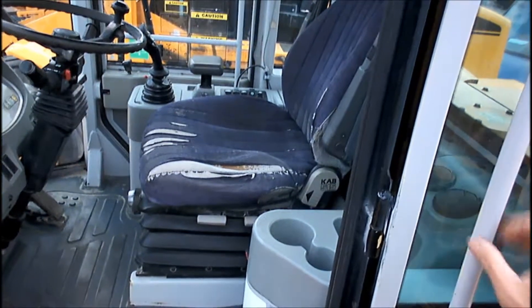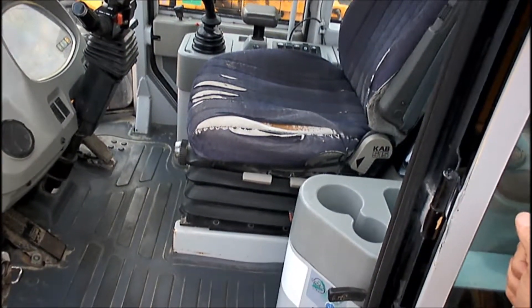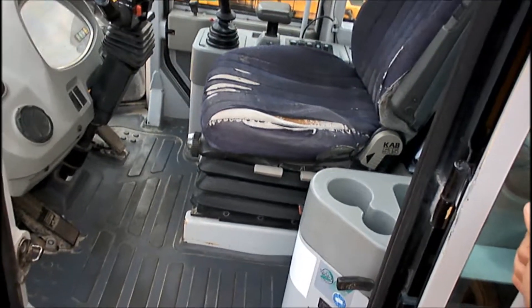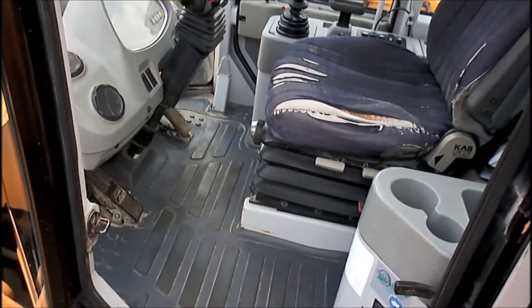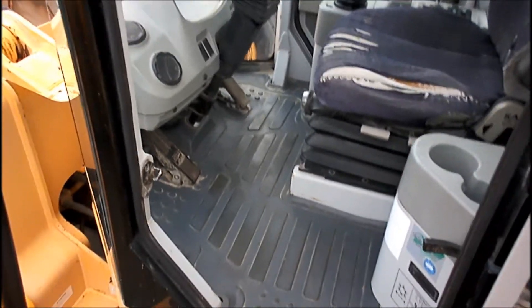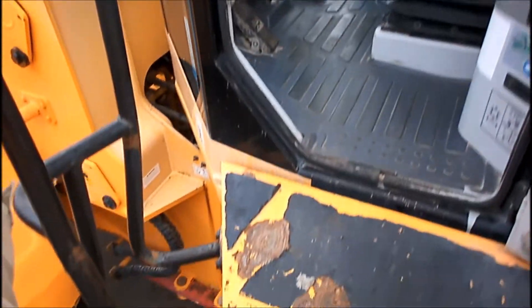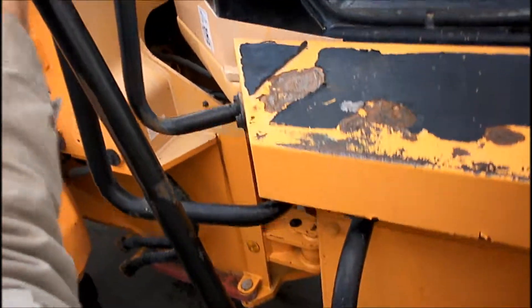The next step is to check the interior of the cab: how does the seat look, are the controls working, does the air conditioning work, what is the hour meter reading, and what is the condition of the windows, wipers, mirrors, and all that.